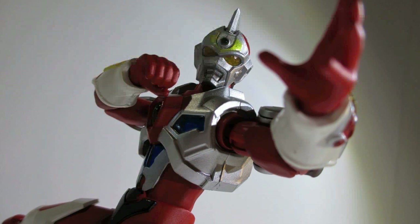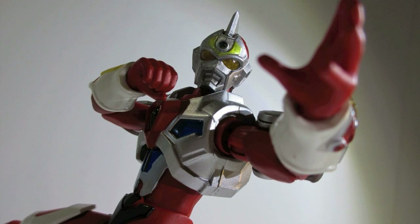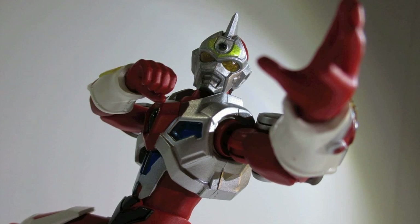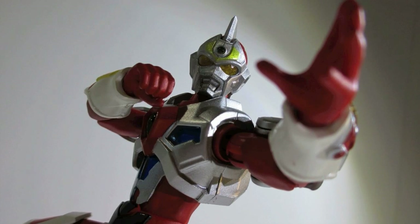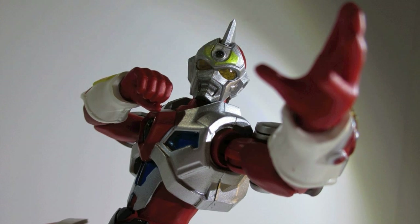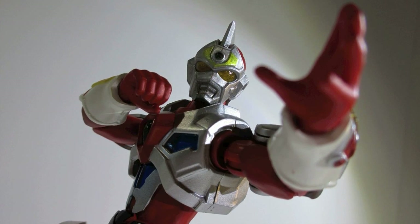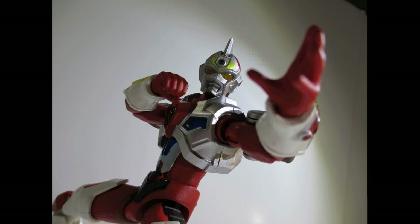In short, if you grew up watching Superhuman Samurai Cyber Squad here in the US, you might want this figure. If you grew up watching Gridman, you might want this figure. If you're just a fan of Ultraman in general or Ultraman-themed tokusatsu, you might want it. However, if you're a fan of action figures and the fragile pegs concern you, you might not. That's my biggest caution — it's just not worth it to have the arms break, and there's going to be a lot of part-swapping with him and future releases.